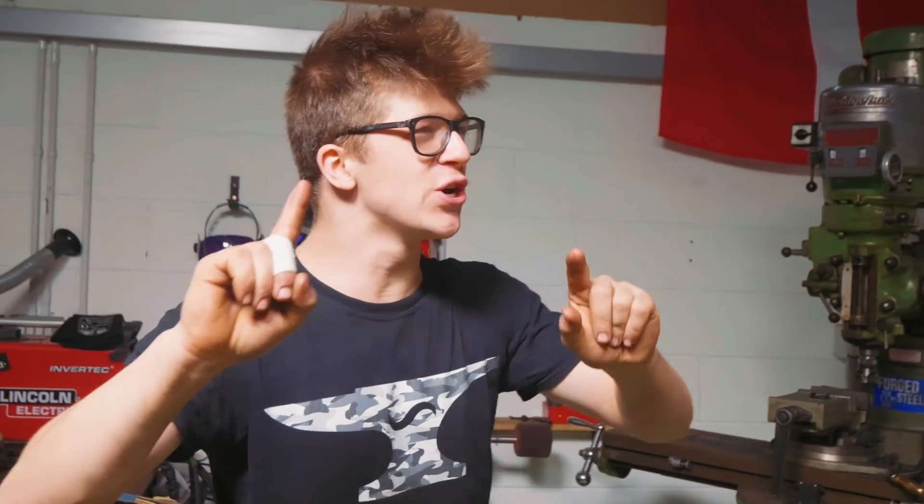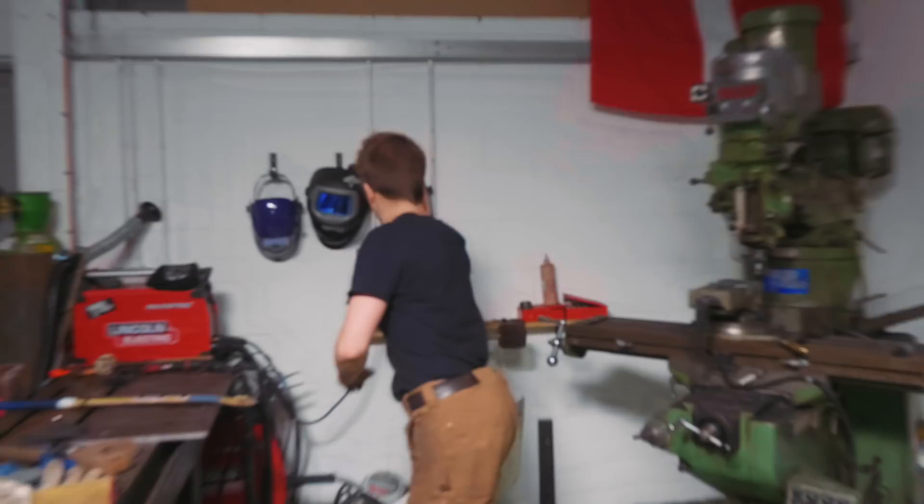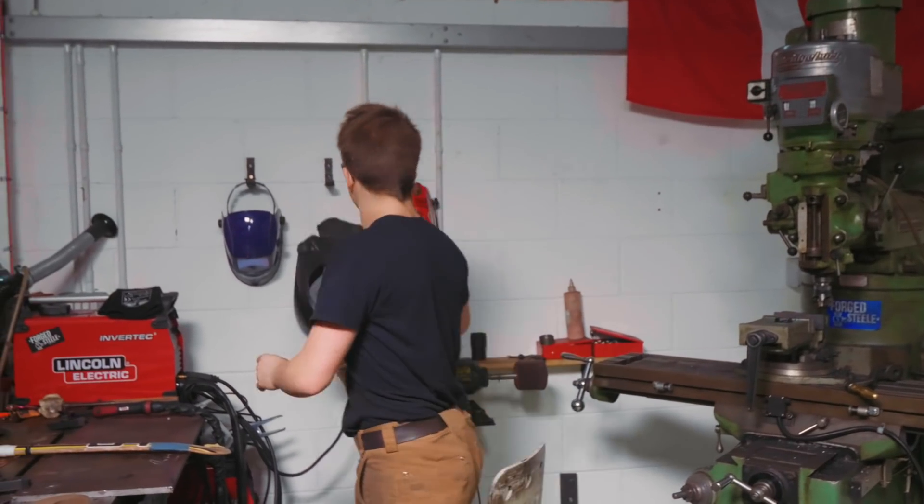Ladies and gentlemen, welcome back to the past in the workshop. Indeed, this is not the present, this is the past. And on yesterday's episode you saw me make some glorious hooks for my welding helmets, which has already proved to be extraordinarily practical to be able to hang all that stuff up.